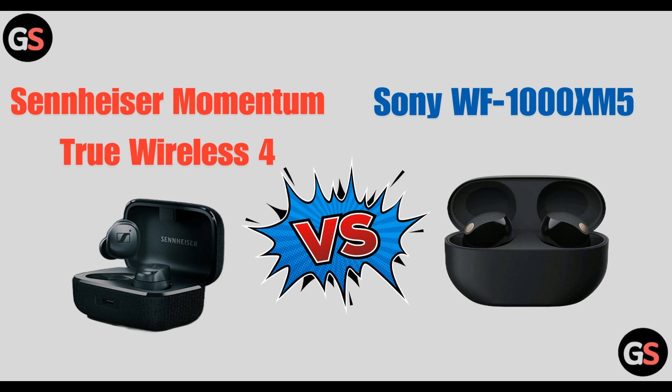Hi everyone, welcome back to our channel. Today we are going to see the differences between Sennheiser Momentum True Wireless 4 vs Sony WF-1000XM5. So without wasting any time, let's move on.